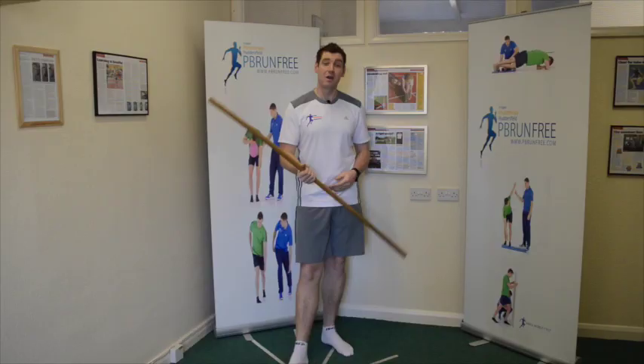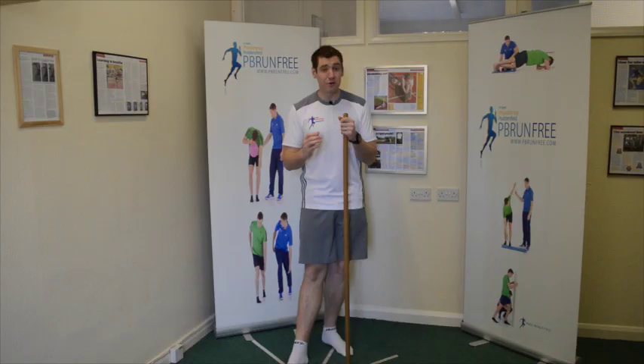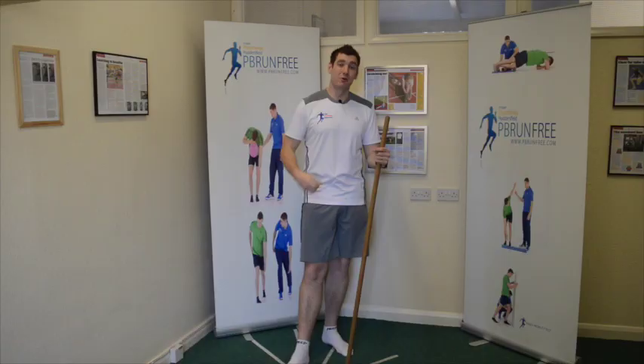Today I'm going to show you how to strengthen your hamstrings with just the broomstick. We don't need massive kettlebells, weights, or gym memberships. We can strengthen your hamstrings at home. It's one of the best exercises if done correctly. I am absolutely sick and tired of seeing this exercise done incorrectly by my rugby players every single day, and gym goers too.